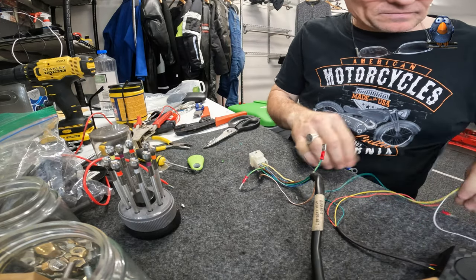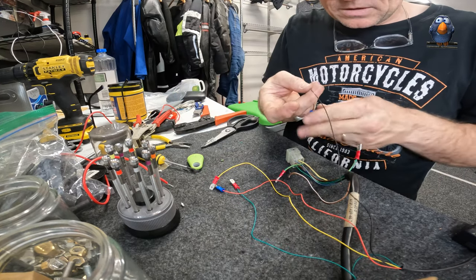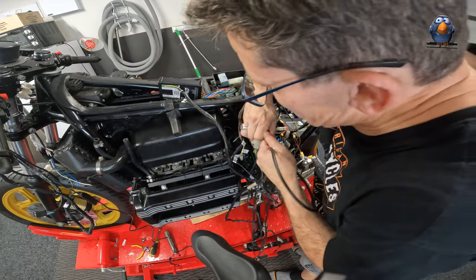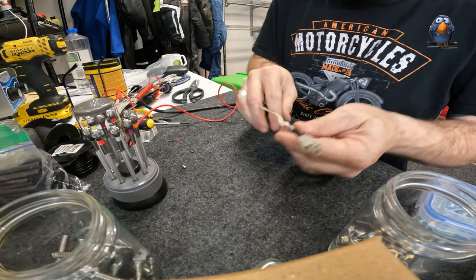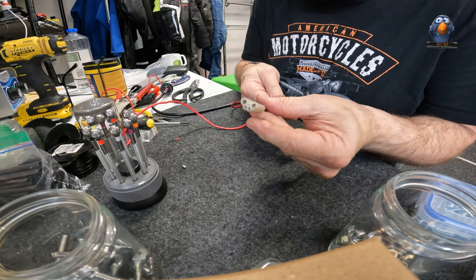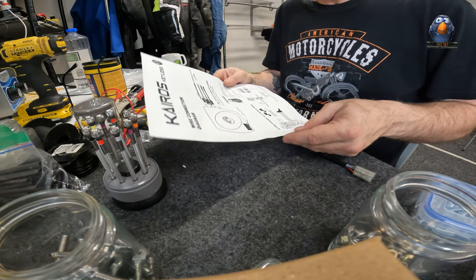Theoretically now I'm good to go. The green one goes to... now I've got to do the key switch side. Let me get this out and take it to the bench. I've got to peel back the shroud and splice the green - or is it the green and yellow one? Let me just check the document. We splice the red one - let me go and check the color.